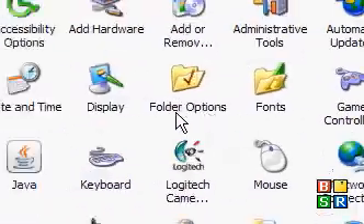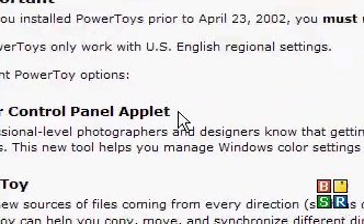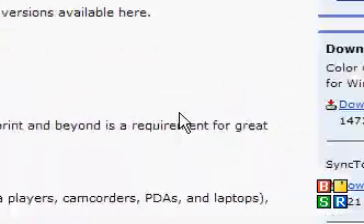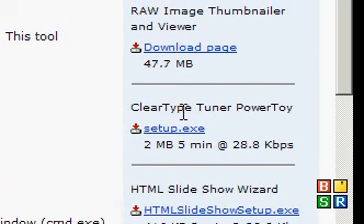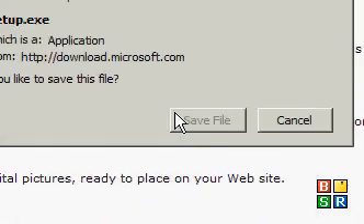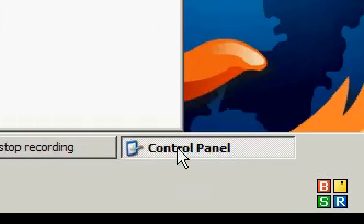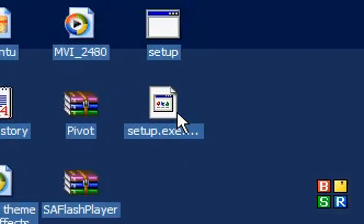If there is something like that, go back and change it, because that means all your writing is going to look like crap. Press Finish, and there you go, you're done. To get it, go and Google 'Microsoft PowerToys' and it'll come up for Windows XP. Scroll down the side and you'll find ClearType Tuner PowerToys. Press the link and press Save File. Go to your desktop when it's finished, and it should be right here.